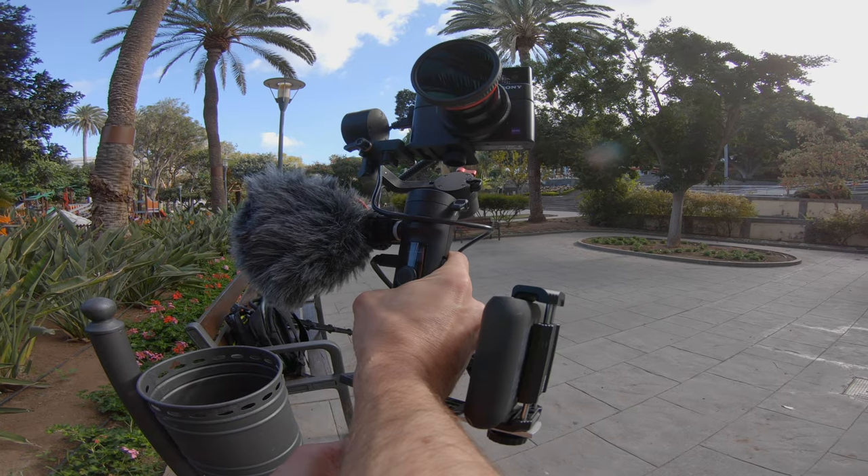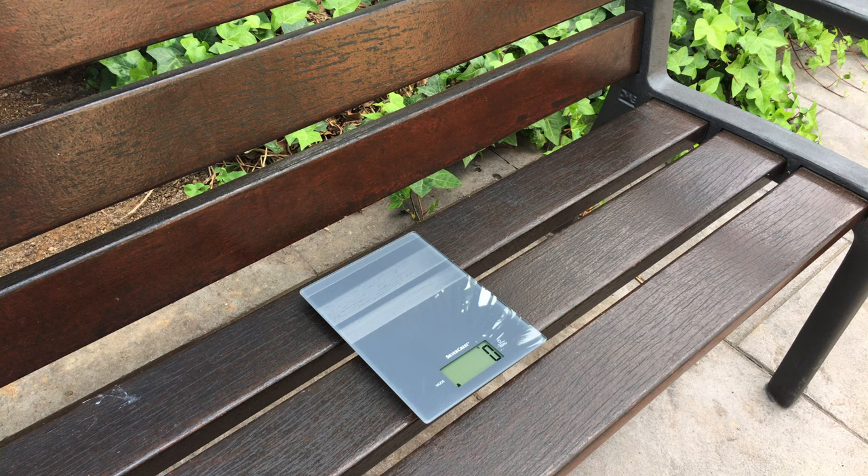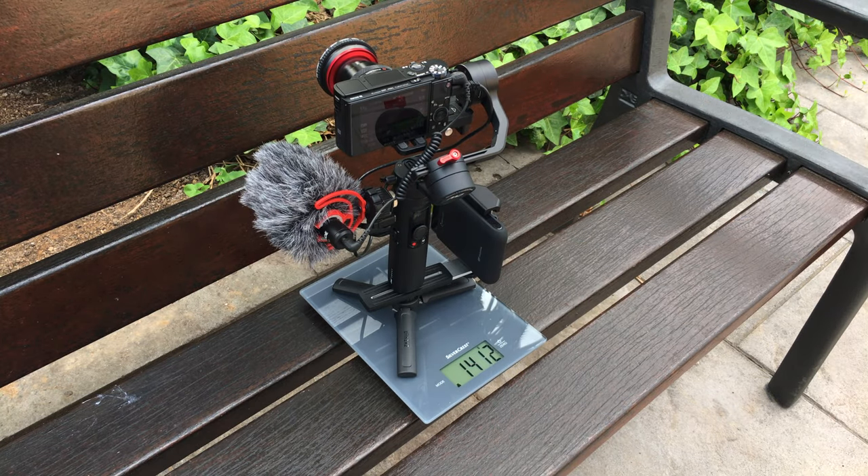It can be used for vlogging like I'm doing right now, or for filming stabilized videos as I will show you later in the video. It's very lightweight — it weighs about 1400 grams with the external battery attached. Let's take a look at the different components.